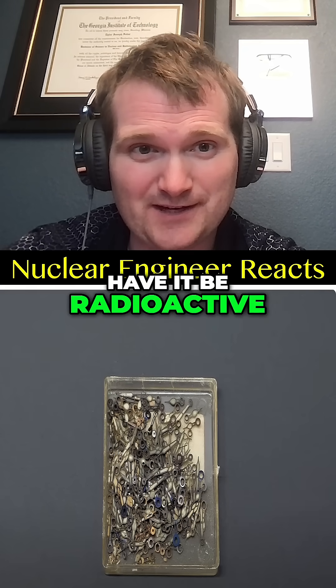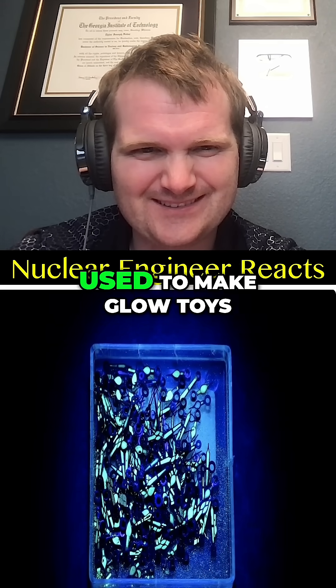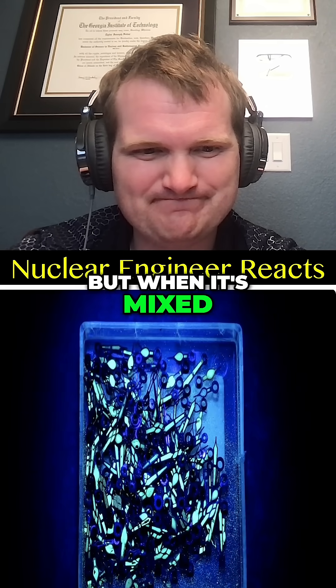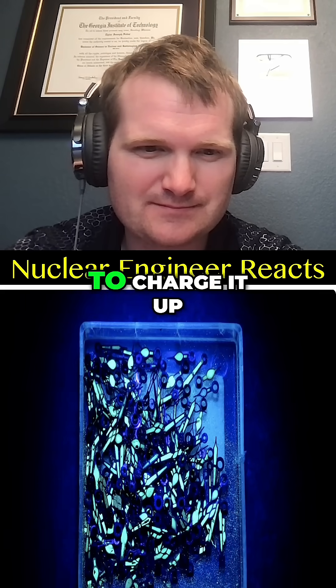You don't have to have it be radioactive to do that. This is the same zinc sulfide that's commonly used to make glow toys, but when it's mixed with radium, it's able to glow on its own for years, without ever having to charge it up.